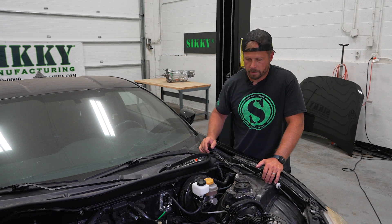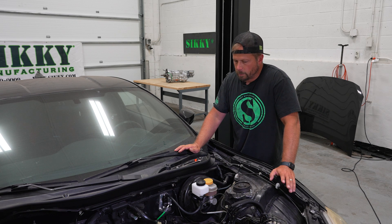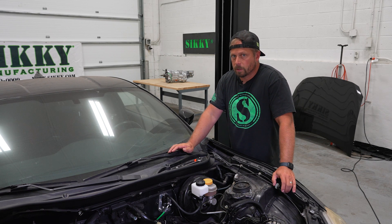To learn more about this product or the other stuff we make for LS swapping or your FRS or BRZ, make sure you log on to Sikki.com or get in touch with one of our knowledgeable sales reps today. Thanks for watching.